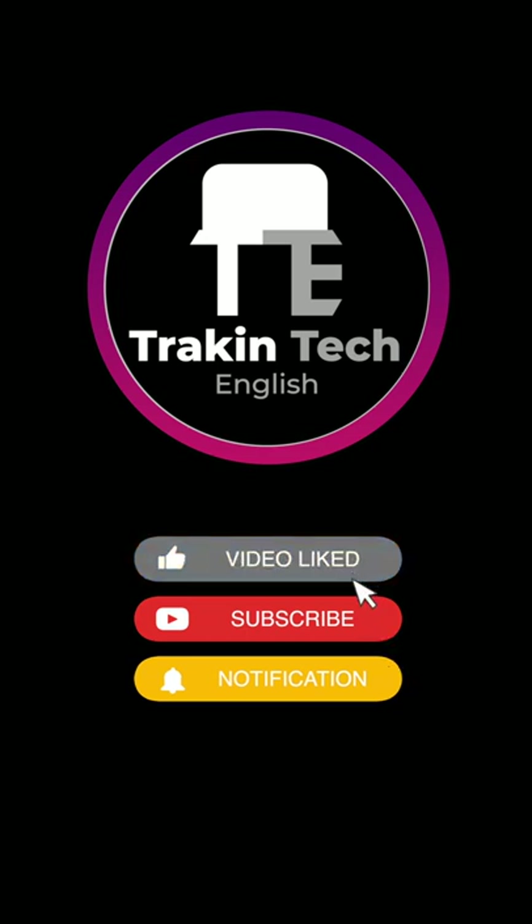Now, if you like such quick reviews, don't forget to hit the red subscribe button on Tracking Tech English.